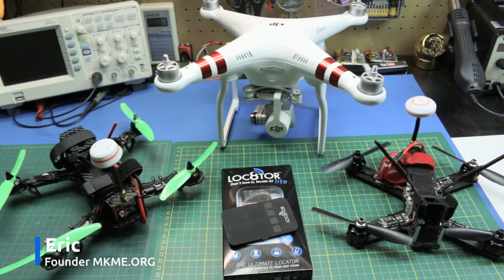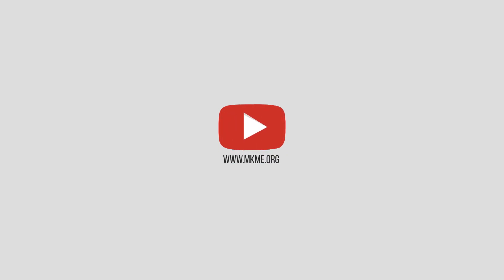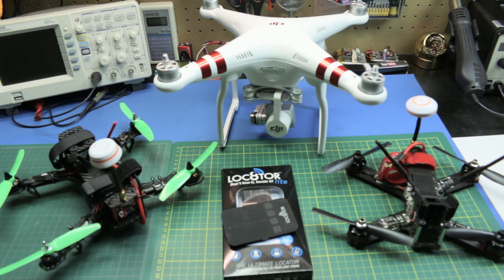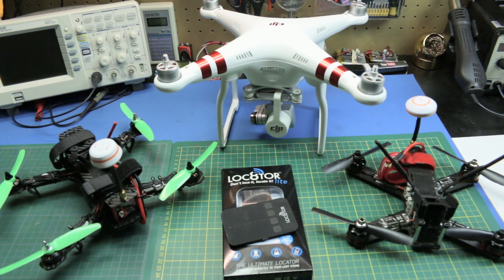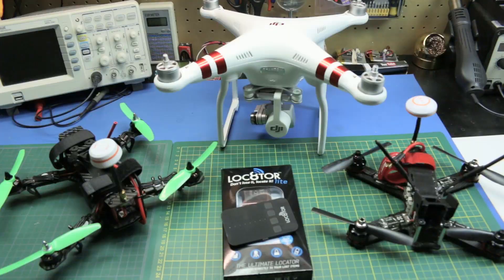Welcome back to the channel guys. Today I'm going to show you the locator light designed for finding lost pets, models, you name it. Later on in the video I'll show you a real-world example of this unit finding my downed mini quad after a receiver failure had it dropped from the sky. Overall I think this thing works great. Let's get it out of the box and take a look.